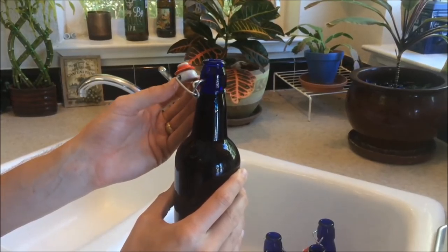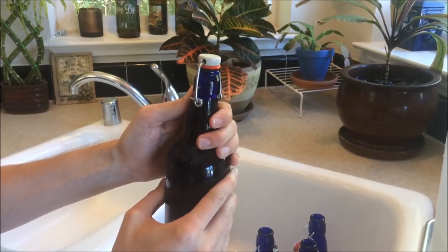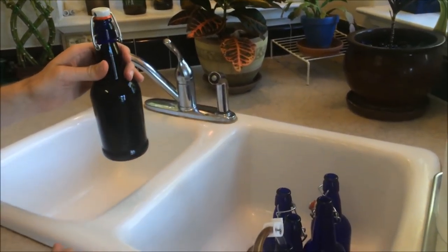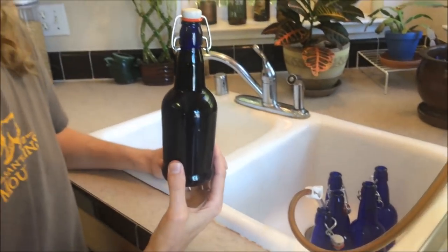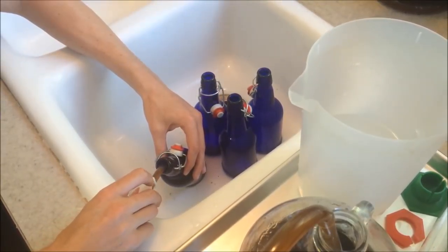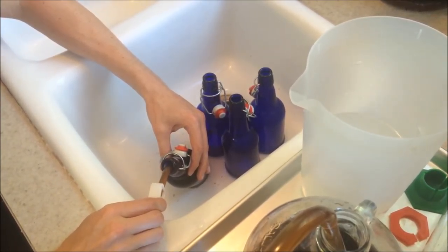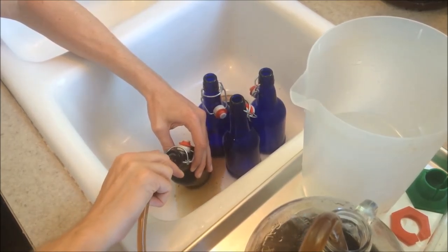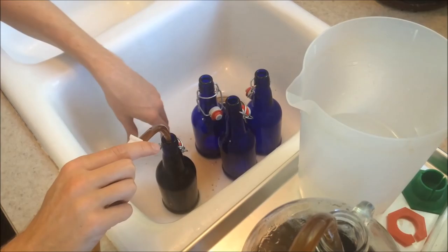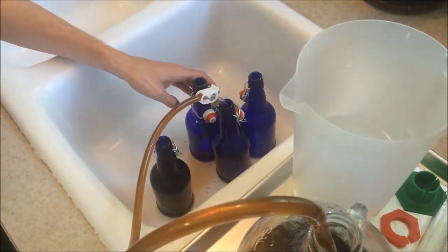Then what you want to do is seal each one of these — just swivel the top on and lock it down. Repeat that with each of the bottles and then it's just going to sit for a week. One thing to note: if your flow starts to slow down it could be that your tube is kinked from the pincher, so just slide that up and down and it will fix the flow. When you are done filling a bottle just stick the tube into the next bottle and that way it stays sanitized.